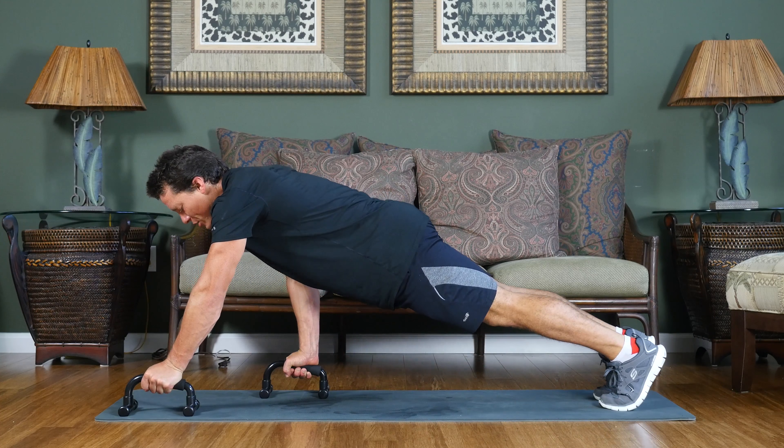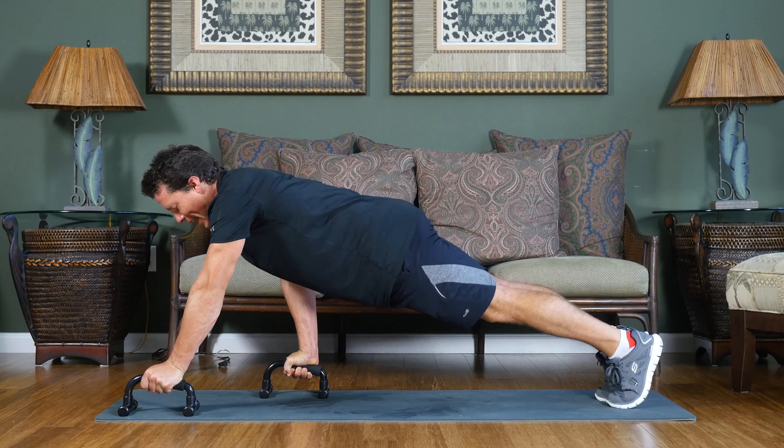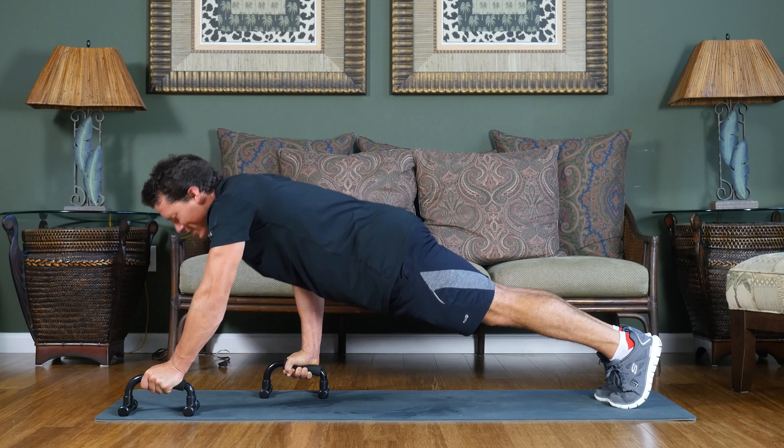This is going to create a split, and you're lowering your shoulders down right in between that split. Press up out of it. Keep the body in a nice straight line. Get as deep as you can, and then press up to full extension.